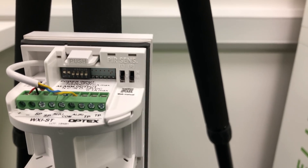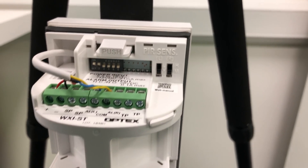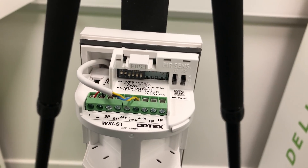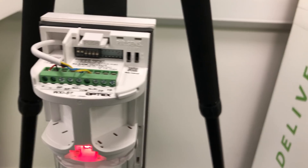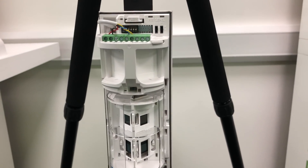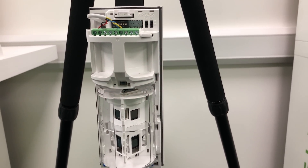Sensitivity is left at medium by default, which is the suggested setting. If you need to adjust it due to the installation type, speak to OpTex or ourselves and we can advise. There's also a plug-in end-of-line resistor header available if it's going onto an intruder alarm panel — we don't use resistors on the NVR input. You can also turn the LED off if you want the device to be covert so you can't determine the detection pattern.